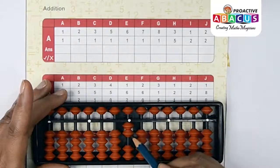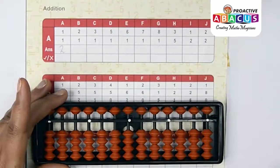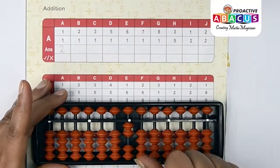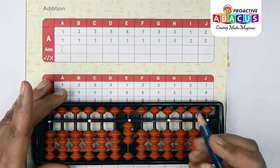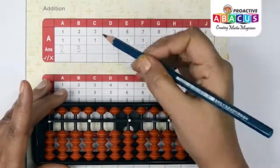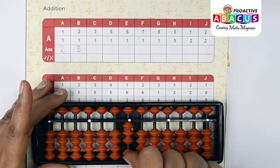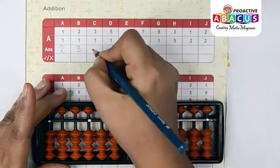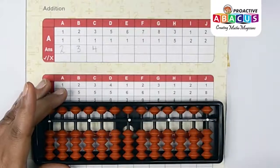Next sum: 2+1. Two with thumb, one with thumb — one, two, three — answer is three. Next up: 3+1. Three with thumb, one with thumb — one, two, three, four — answer is four.